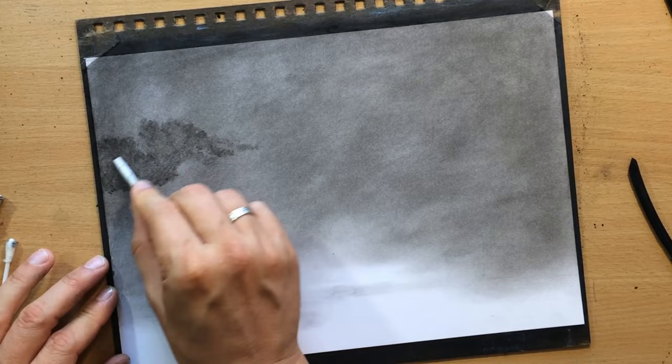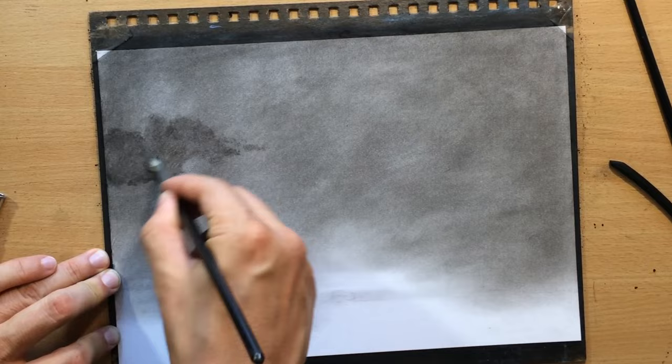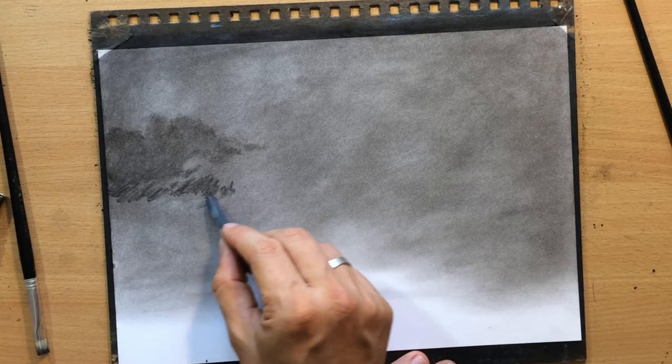At this stage I just want to come up with some interesting shapes and I want them to stand out against the background. They need to be darker than the background value, and I need to blend them to avoid too much detail and texture.